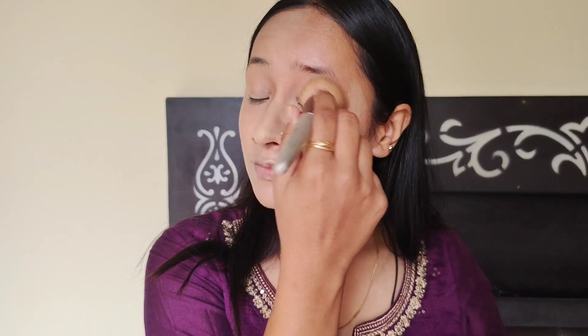Now I will blend the other part of the face as well. Blend it well. When I am satisfied, I will blend it well — it takes a lot of time, at least 5 to 10 minutes.